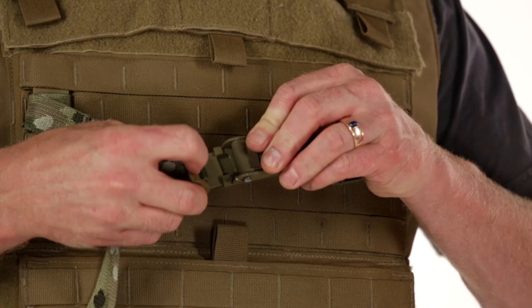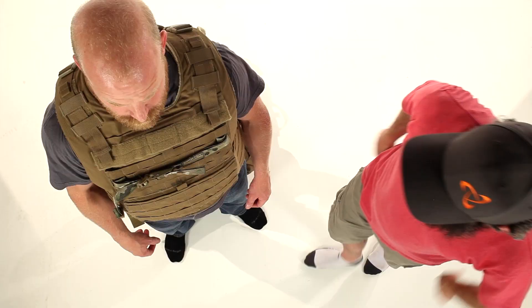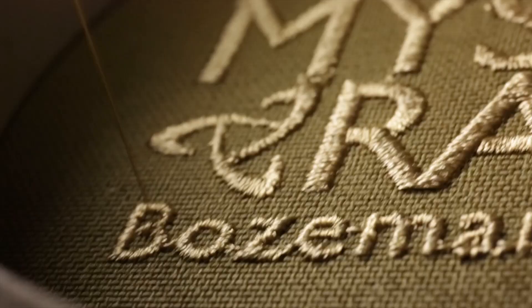When not in use, the cinch can simply be tightened down against the armor and doesn't take up too much real estate. Some people worry that the cinch may catch on a doorway or a helicopter skid, so it's been designed so that with the simple force of a little less than body weight, the cinch can be removed.